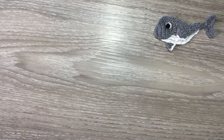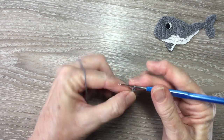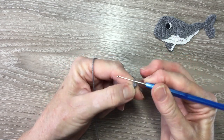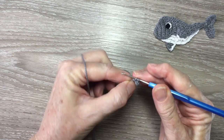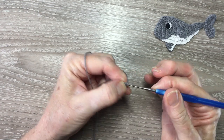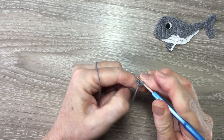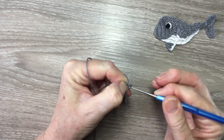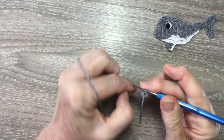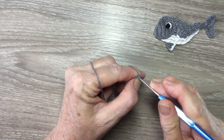I'll start on the top part of the body. Using my gray I make three chain. I miss the first chain and work one single crochet in each of the remaining chain. For row 2 I start with one chain and turn. I work two single crochet in the first stitch, one single crochet in the next stitch and two single crochet into the top of the space at the end.